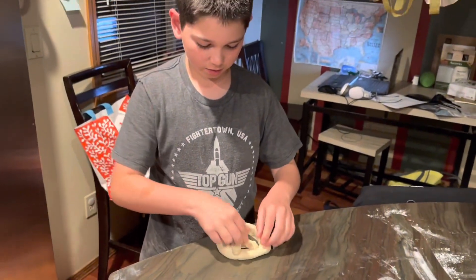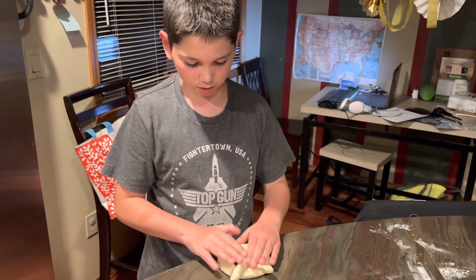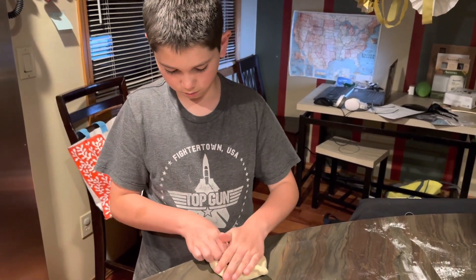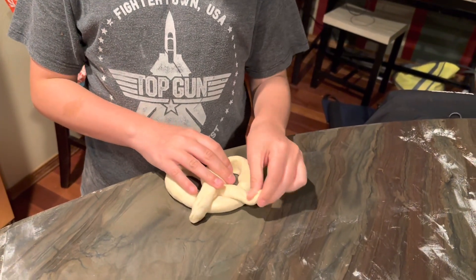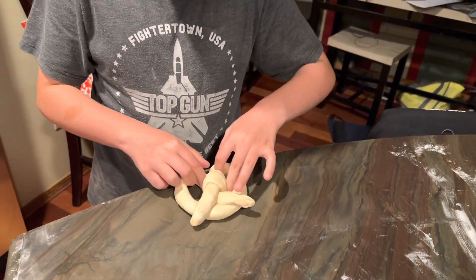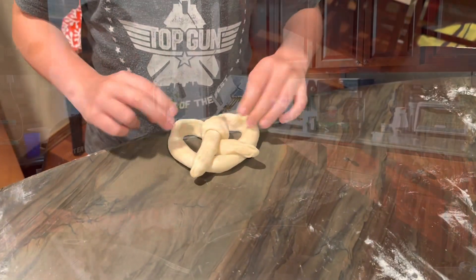And I stretch them out, because the dough can be stretched out. Make it more pretzel-ish. Oh man, look at that — that's beautiful. Compared to yours. Mine's sad. Yours is sad and depressed.